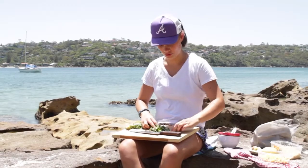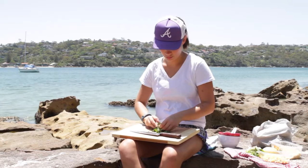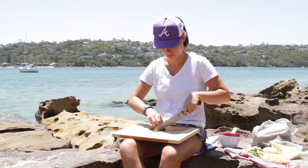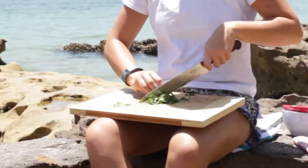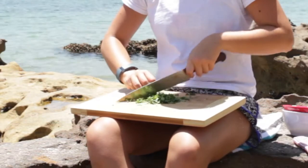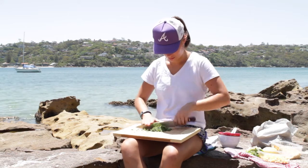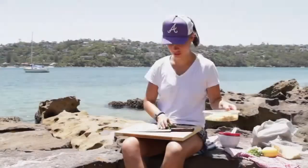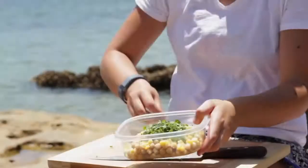You want the whole head of coriander. Roll it up nice and tight, then rock the knife backwards and forwards in a rock chop. Add it to your chickpeas — there's about half a cup of chickpeas that have been cooked. Add the herbs.